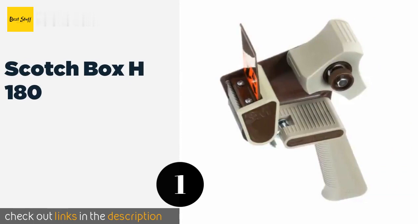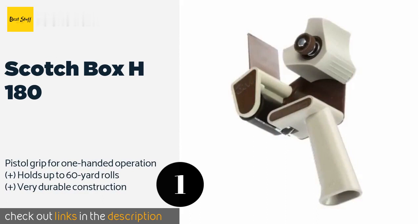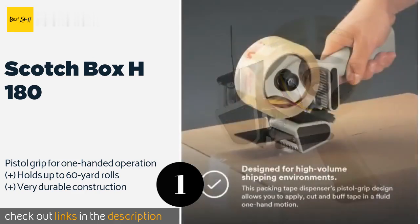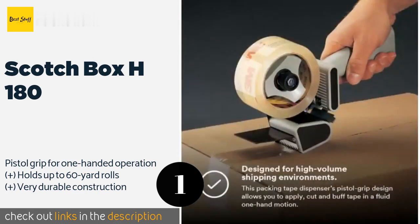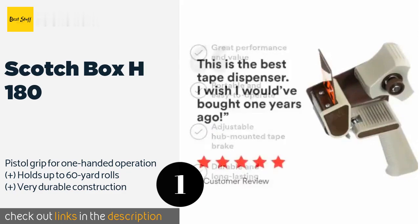The number one is Scotch Box H180. Tough enough to withstand the demands of most high-volume shipping environments, the Scotch Box H180 features an adjustable hub-mounted brake that gives you full control over its level of tension, ensuring effective sealing and bundling of large containers. The price is around $20. Check out the product link in the YouTube description below.